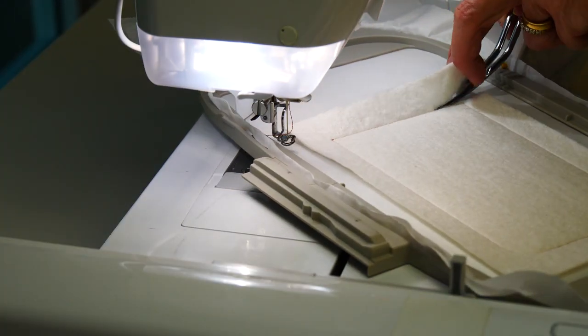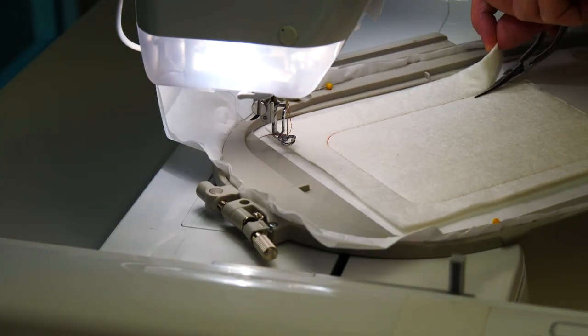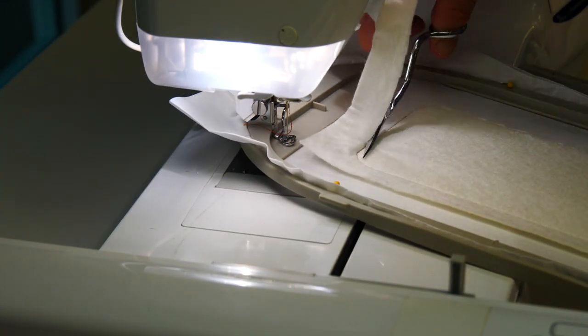Remove the hoop from the machine and trim the batting back to one to two millimeters away from the stitching, being careful not to actually clip any of the stitches.